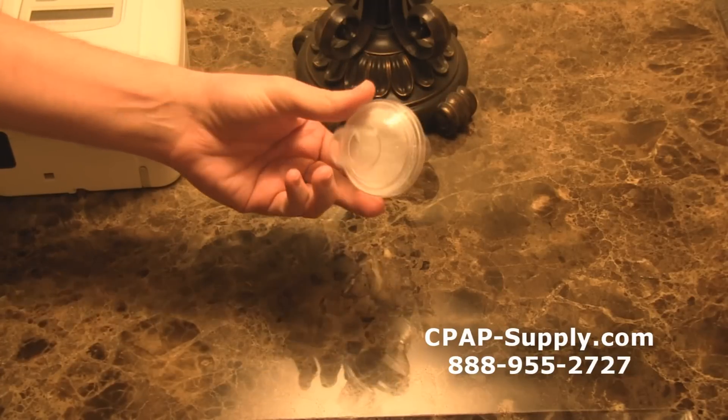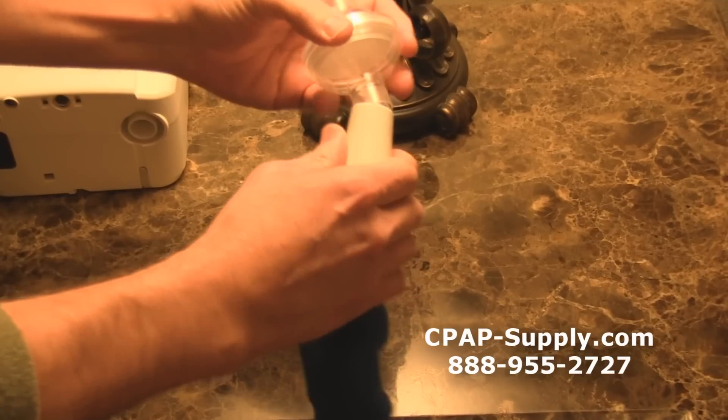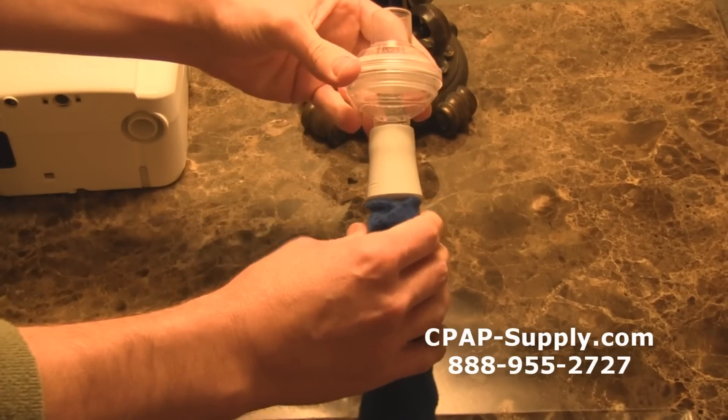This is the bacteria filter for CPAP machines. The bacteria filter is an optional filter that can be added to the air outlet port on your CPAP machine or humidifier, and it's designed to filter bacteria without reducing pressure from the CPAP machine.